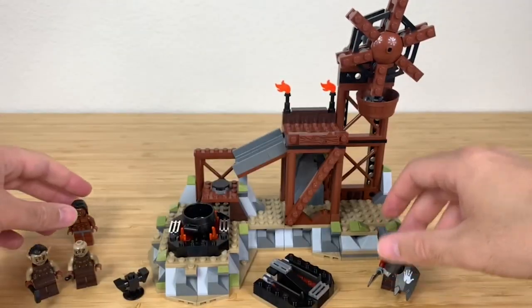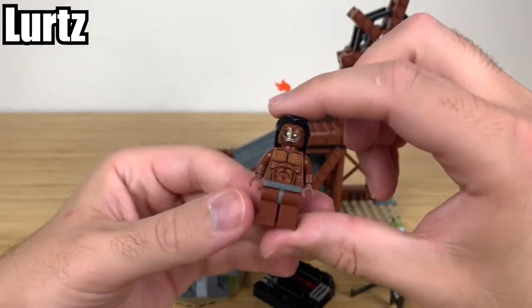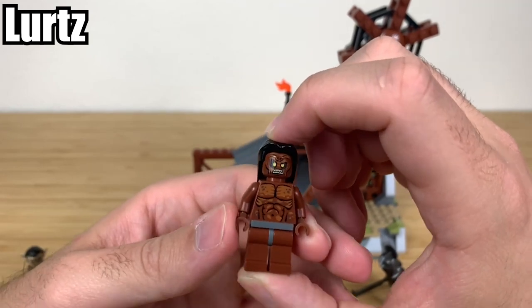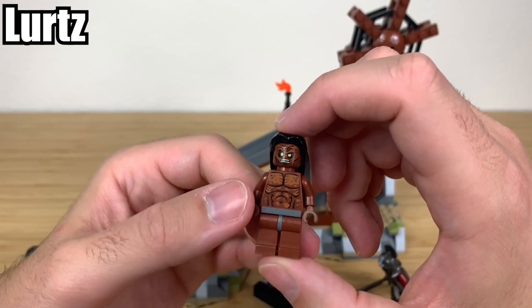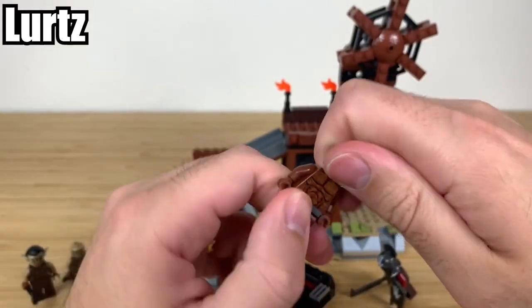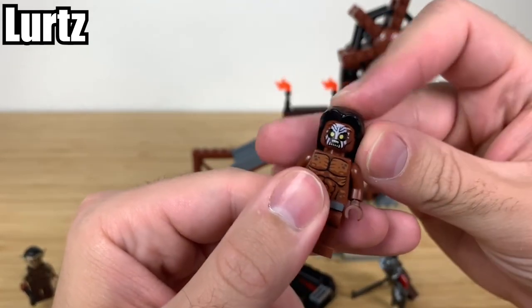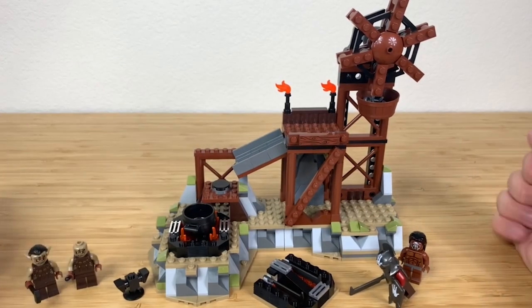Then you have Lurtz. This character was not in the books but was created for the movies as a big bad — he's actually the one who kills Boromir. He also has the ability to have the White Hand on his face too, which is a nice little touch. Let's take a gander at the play features and other inclusions.